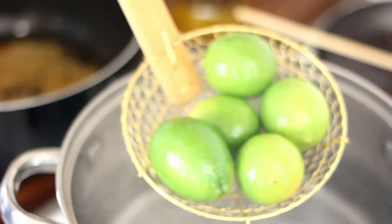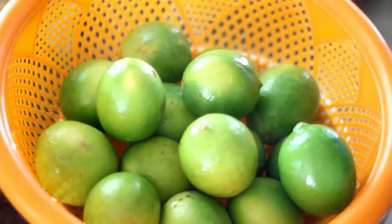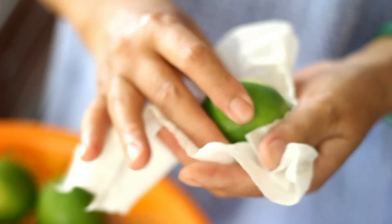Move it around a little bit and then remove from the water. After you're done, wipe it with a dry paper towel and set it aside.